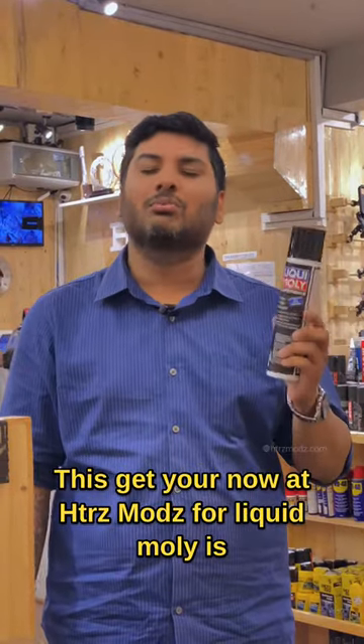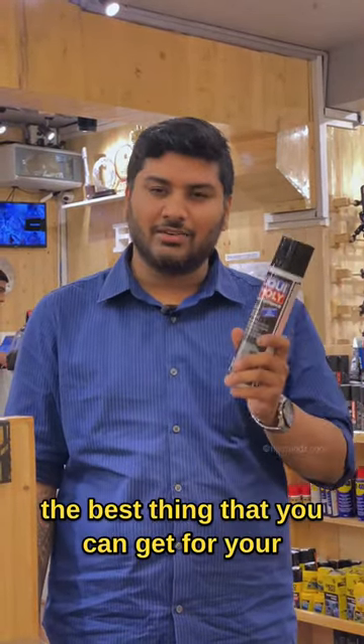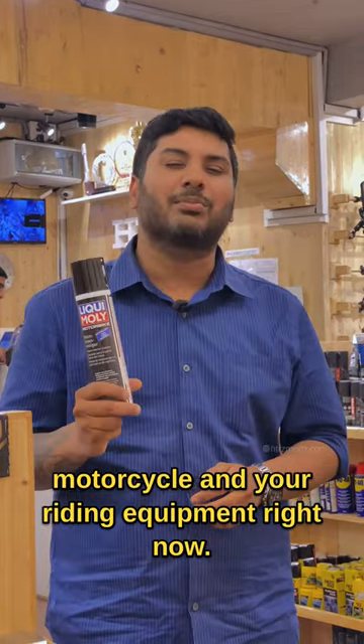Get yours now at Hestiazimods, for Liqui Moly is the best thing that you can get for your motorcycle and your riding equipment right now.